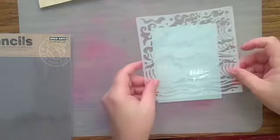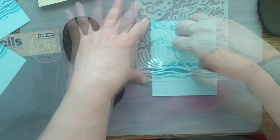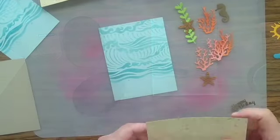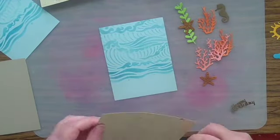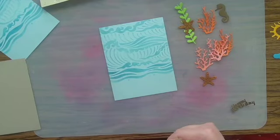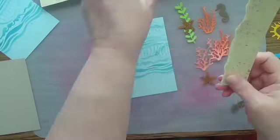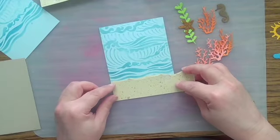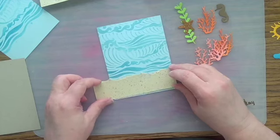Then I'm taking a stencil. Stencils are such a cost-effective way to craft, and I'm using a makeup sponge to apply a little ink through that stencil to make my water. Then I'm going to tear my splattered beige cardstock to make my sand bottom, and then I'm going to arrange my die cuts — or use stickers if you've got stickers — to make my sea scene.